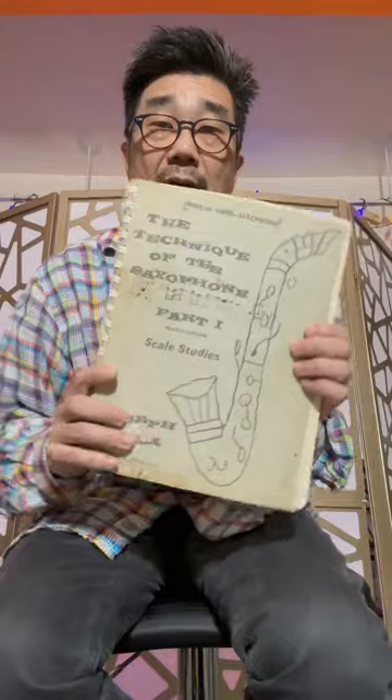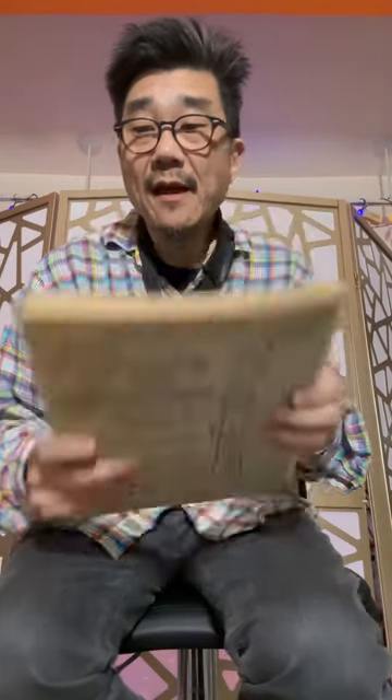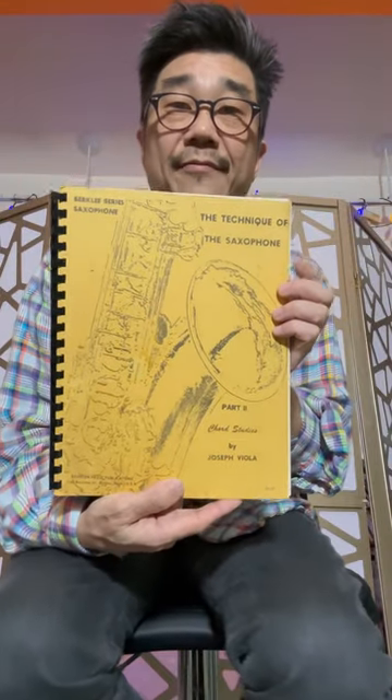I first wanted to talk about the Joseph Viola Saxophone Study Series, three volumes: part one being scale studies, part two being chord studies, and part three being rhythmic studies. I think these were done by Joseph Viola back in 1964, early 60s, for the Berklee College of Music, which is considered probably the best music school for jazz musicians, arguably. So this series...